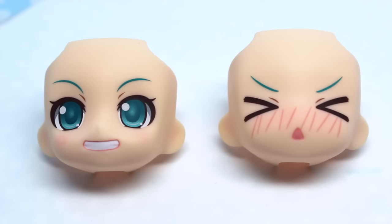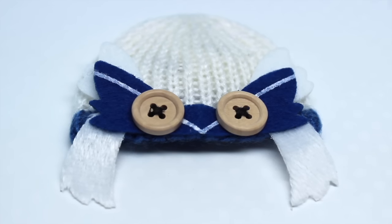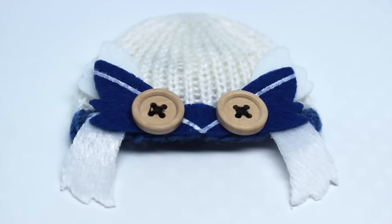Miku comes with two additional face plates and I really love both of them. The first one is this very happy face — I love the style of her eyes and the coloring, and she has slight blush marks. The second one is very silly, super blushing — she looks embarrassed, or maybe she crashed while skiing or something, and it's very adorable. Miku also comes with this owl hat accessory. Some people complained that they didn't like that it was actual fabric, but I really like it and I think it will be a very cute accessory for the figure.